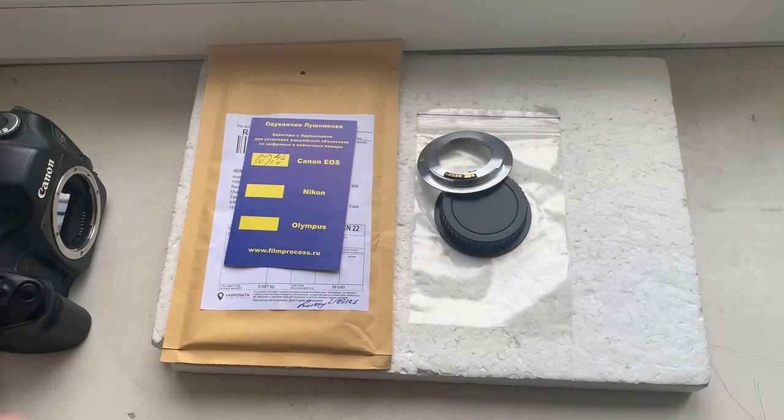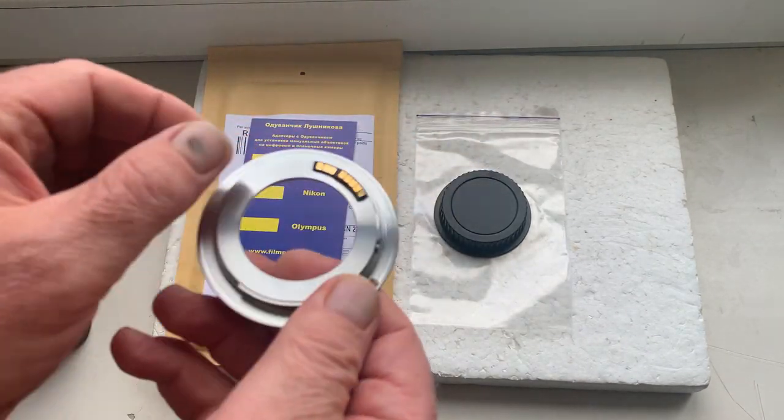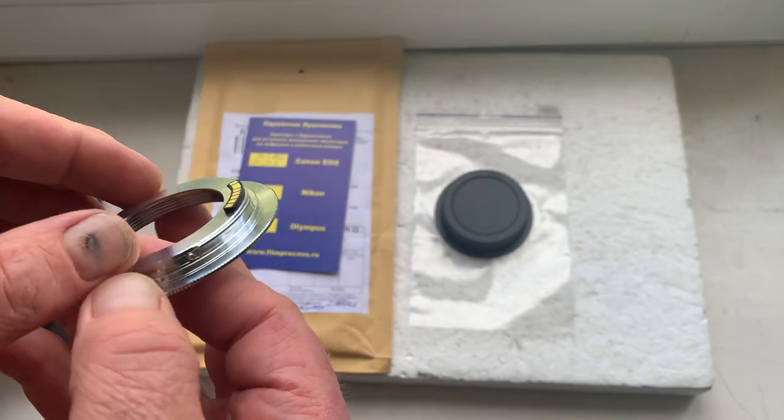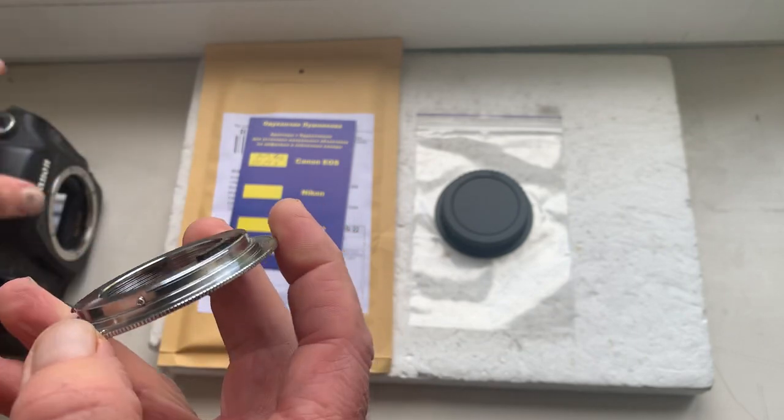Hello Dylan, this video is about your adapter M42 to Canon with programmable Dandelion chip. This is your adapter with chip. Now I'll check in my camera.